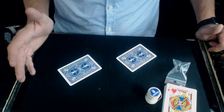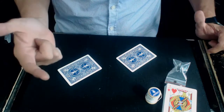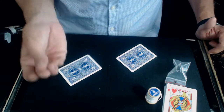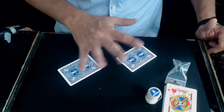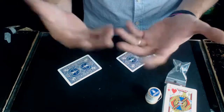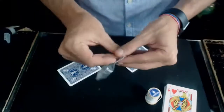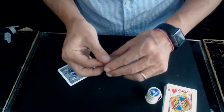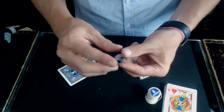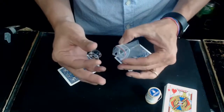Bonjour à tous, on se retrouve pour le tuto de 'invisible corner'. J'espère que ça vous a plu. Je vous avais proposé une vidéo auparavant pour présenter le même effet mais avec un procédé différent. Là c'est tout à fait différent, vous n'aurez rien dans les mains. Ça se passe avec du fil invisible. Moi je prends en ce moment du fil pour le Venom de Magifactory.